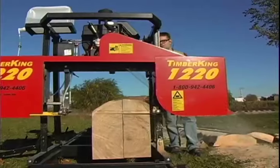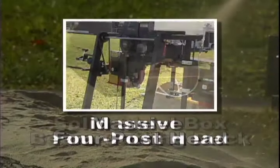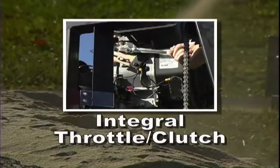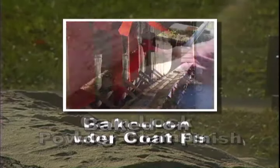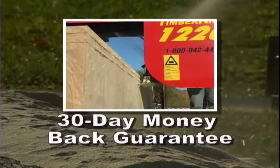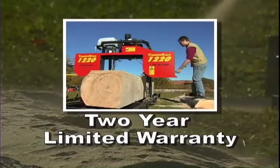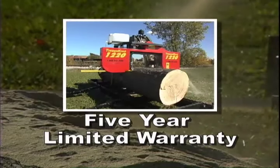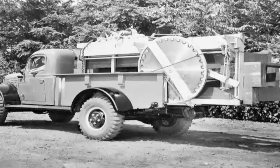The Timber King 1220 — ten solid steel reasons it's your best choice in a personal mill: massive four-post head, solid steel welded box beam cutting deck, massive 29-inch cutting throat, integral throttle clutch, easy-to-use hinged blade covers, baked-on powder coat finish, cam-lock log clamps, and Timber King's unmatched best-in-class guarantee and warranty — starting with our 30-day no-questions-asked money-back guarantee, our two-year bumper-to-bumper warranty, and our full five-year log deck warranty. You get all this from a family-owned company that's been serving American sawyers since 1929.